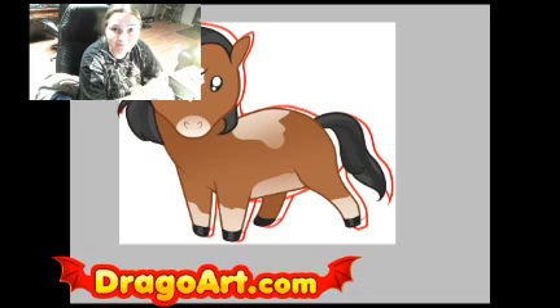I hope you guys enjoyed this tutorial. Join me next time for another one, and I hope you had fun. Thanks for watching.